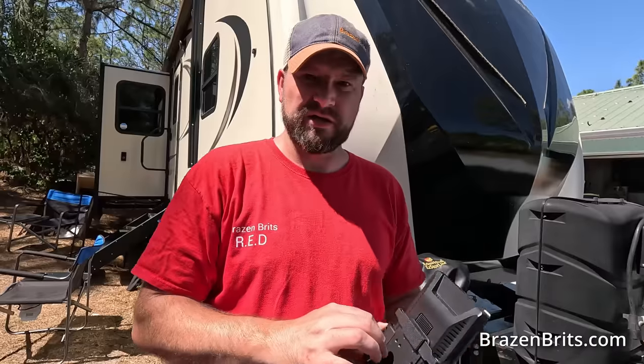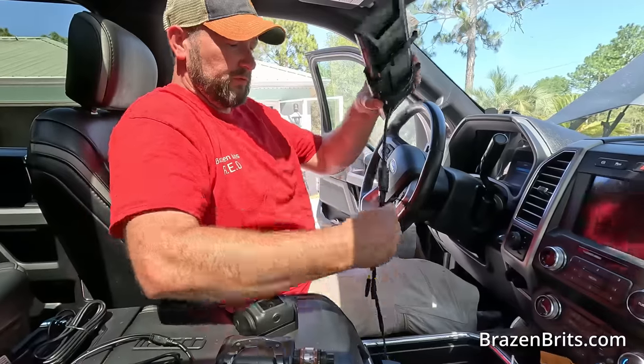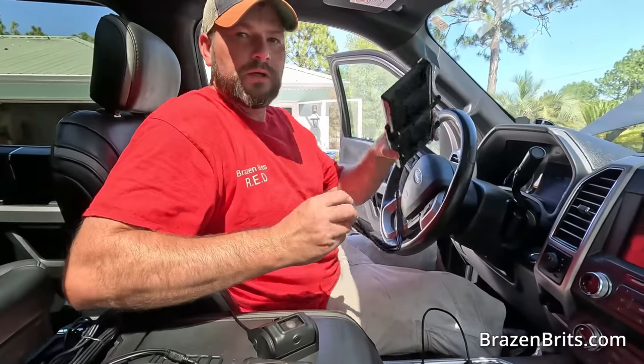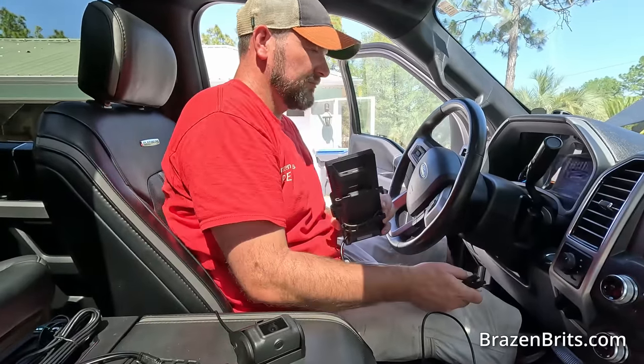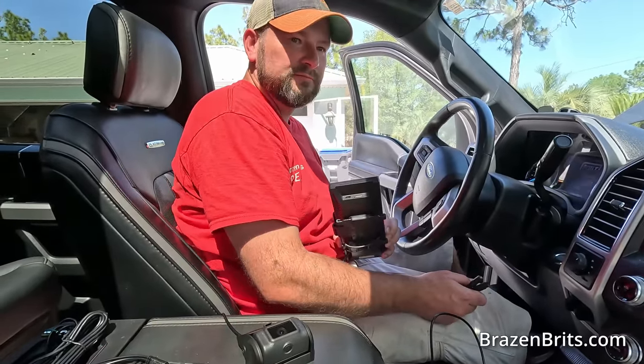One thing I've learned when doing this: when I installed the other one I was having issues connecting the camera at the back to the unit. So I'm going to plug everything in without fitting it first — lay everything out so I know what connects to where. Try and dry fit it without actually installing it properly, and then we'll get into the proper install.